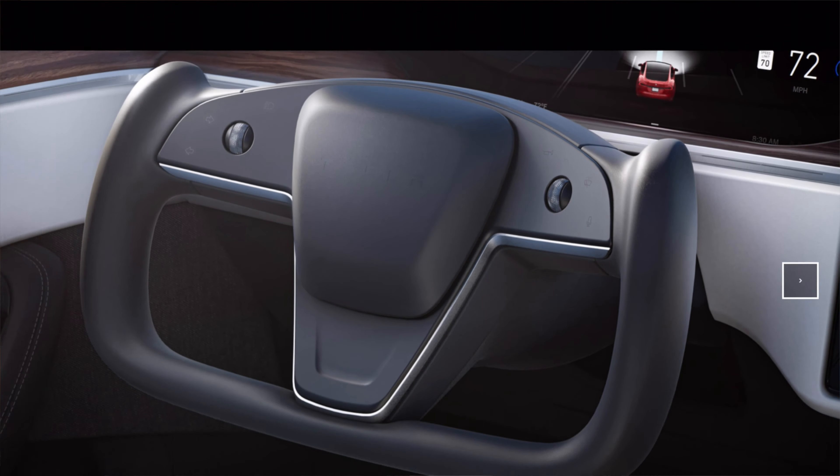On the left face you've got the indicators and the headlight button, and then on the right face you've got the horn, washing the windscreen, and voice control. I believe the main control for the windscreen wipers in terms of setting is still on the main display. Looking at that main display, you can clearly see the main difference, which is that it's now horizontal — kind of like in the Model 3 — whereas in the past on the Model S, it was a vertical display. I certainly think it's better in this format, it just seems a lot more user-friendly.